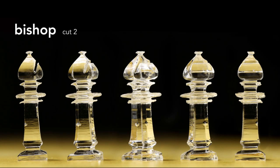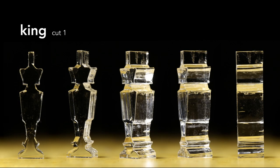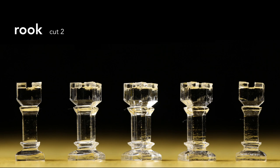The side profile of the bishop has the iconic cut for the hat. Here's the first cut of the queen, and here's after the second. The king looks pretty similar — the cross on his head is cut differently between the front and the side. The rook is pretty straightforward. And lastly, the knight.